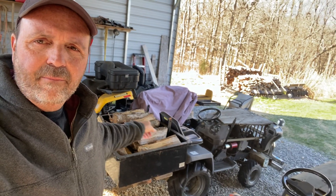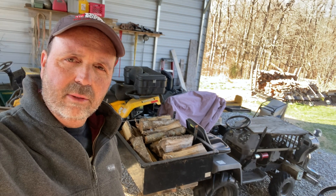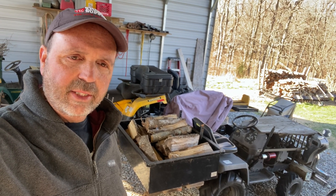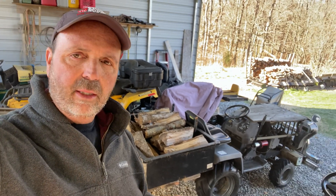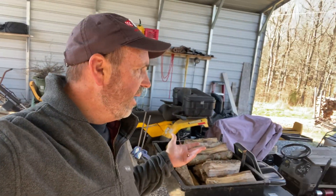This Jeep mower right here with the bed on it — I've had it probably six or seven years and no issues there. When I bought it, it had sat for two years and I had to clean the carburetor to get it running. But since then I haven't had any issues. So that is my reasoning to do 10% ethanol and not worry about it.